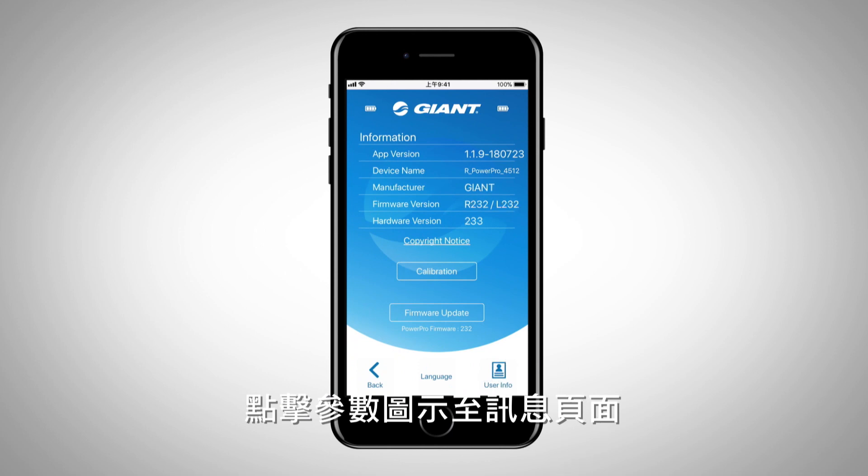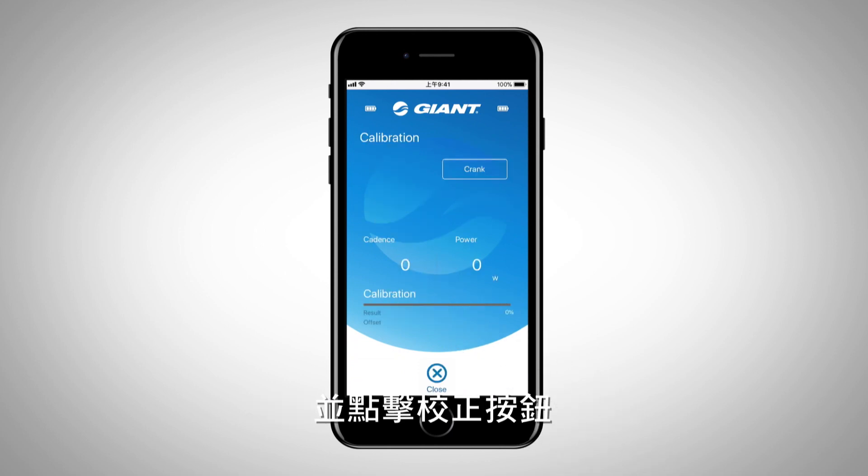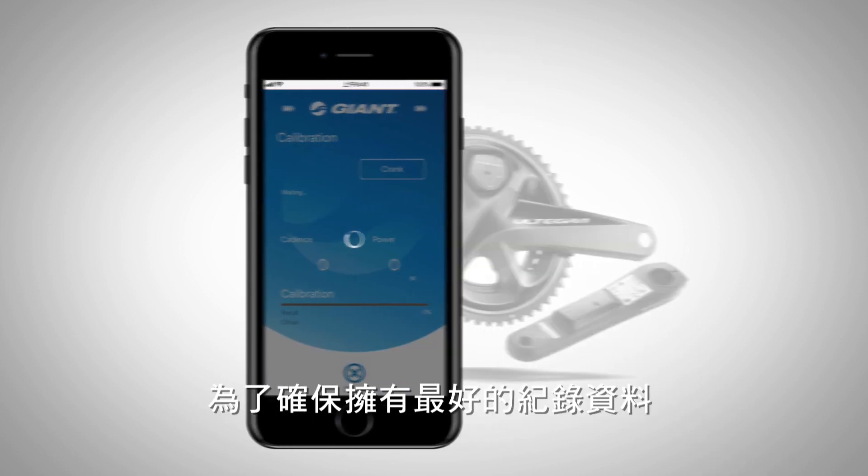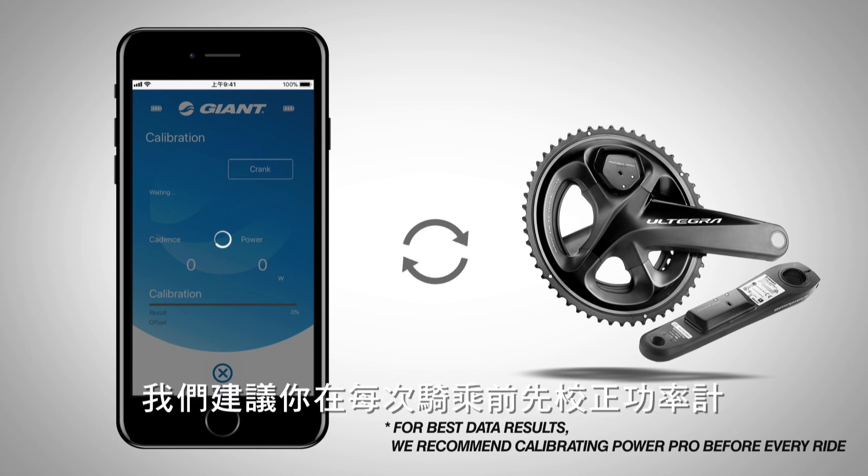Press the parameter icon to go to the information page, then press the calibration button. The app will automatically begin calibrating your PowerPro. For best data results, we recommend calibrating PowerPro before every ride.